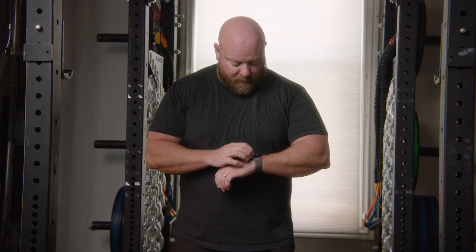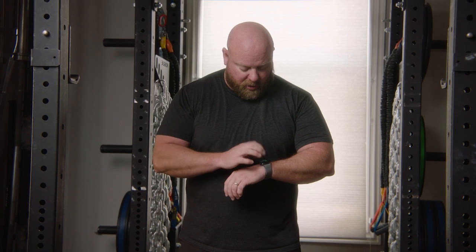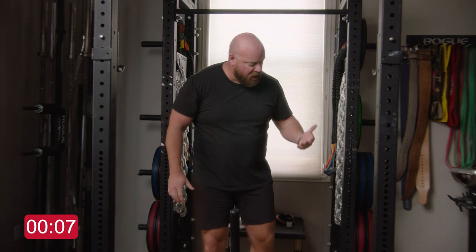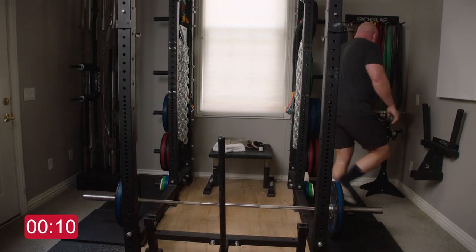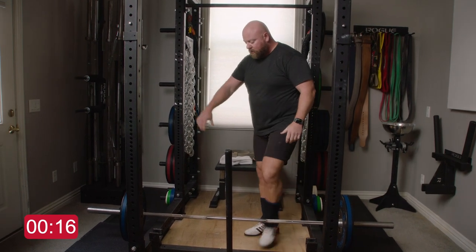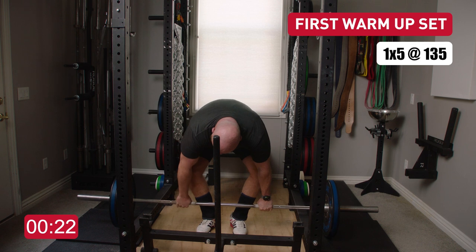I'll take the shoes off, go double overhand for some sets, and try to explain what I'm doing with each set. I've got 135 loaded on the bar. I'm going to pull up my Apple Watch and turn on my workout - and at the end we'll show how long the entire thing took. I'm going to go normal pace, so during the rest periods we'll speed this up but we're not going to cut the camera. Starting with 135, probably a set of five to warm up. I've been squatting so my lower body is warmed up but my back is not, so I'll set up and pull for a set of five with my shoes on.